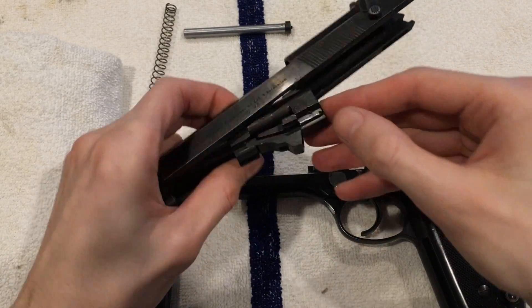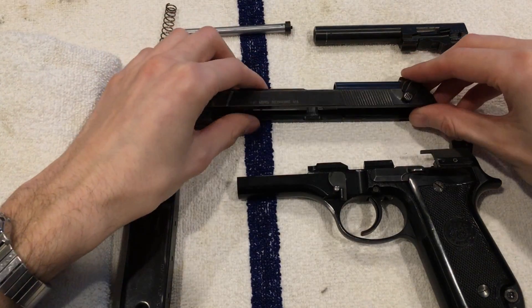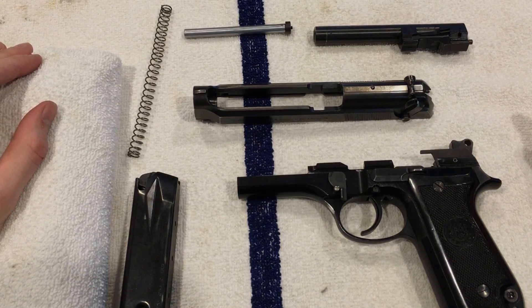Push this button here to unlock it. You now have a basic field strip. If you were to clean the gun, that's really all you have to tear apart for basic cleaning.